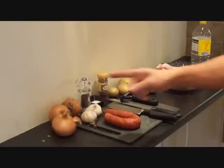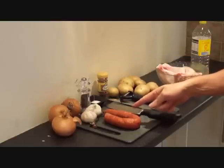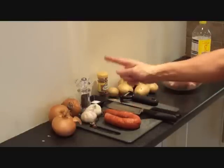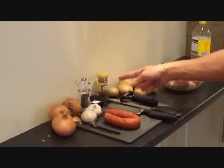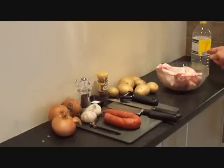Here are the ingredients. We've got the onions, we've got the garlic, chorizo sausage, coarse sea salt, black pepper, paprika, potatoes and chicken drumsticks with chicken thighs, and sunflower oil.